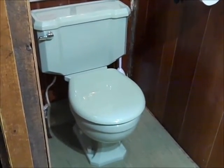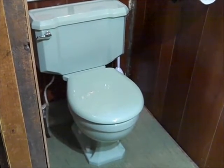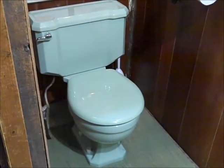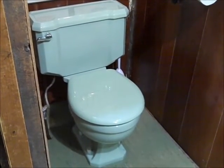Now, this toilet was made in 1952 and one might think that this is a five-gallon toilet. Elger claimed that their toilets use less. We'll see.